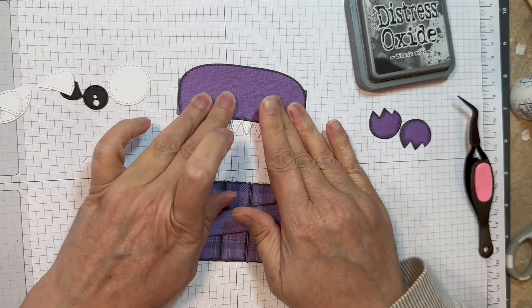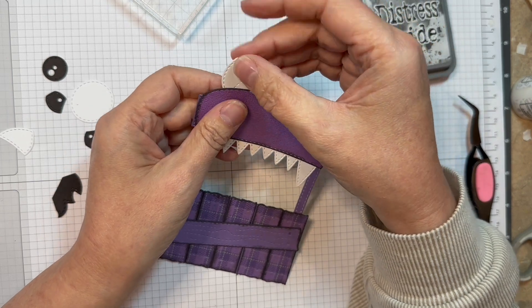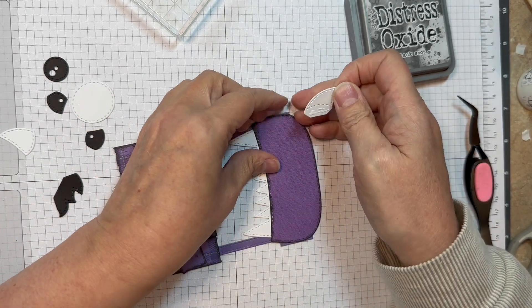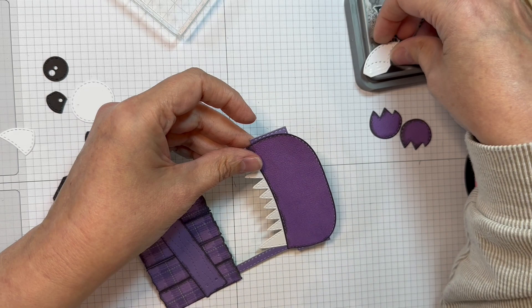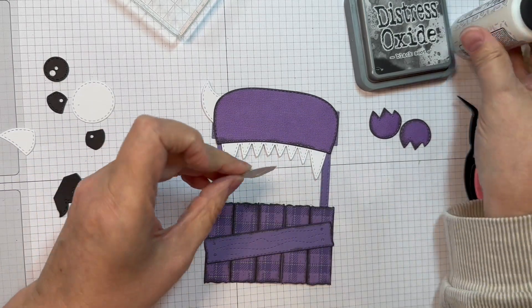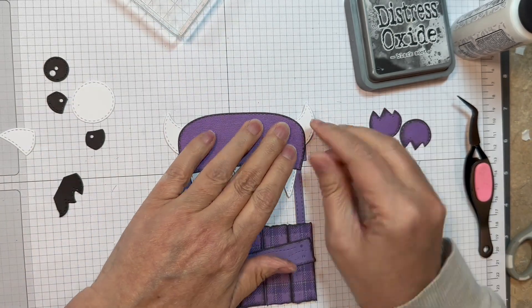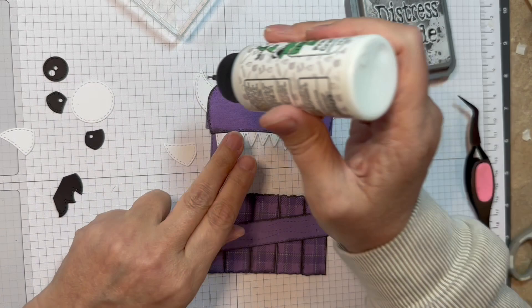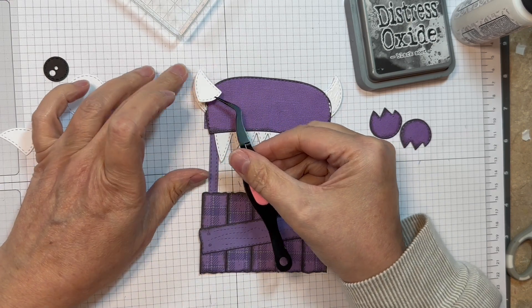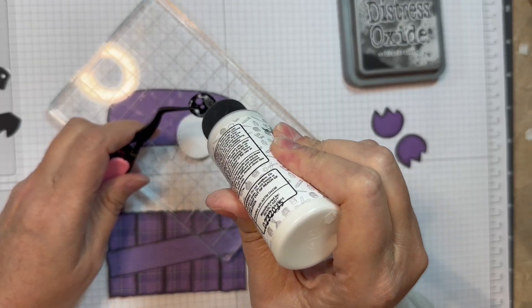I'm just going to line that up — isn't that fun? Now he's like a little monster. I'm going to add his little horns and slip those underneath the little face. I'm just sticking that down and I'll do the other side, trying to keep them even. Now this is my mistake — don't do this. These are meant for the little eyes, not horns. I left my boo-boo in so you could see where I went wrong. These little pieces aren't horns — they're for the little eyes.